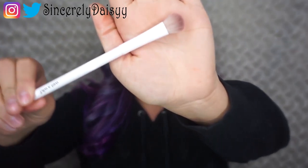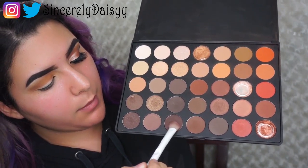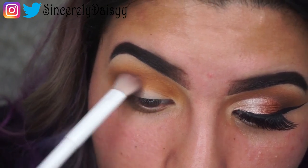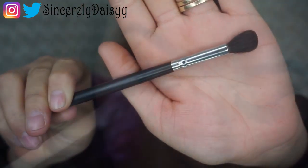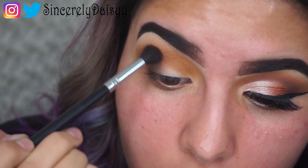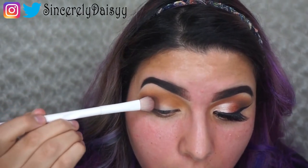We're going to pick up a small crease brush and grab the dark brown shade from the Morphe palette and place this on our outer corner. Keep trying to diffuse it so it won't be so dark. We're going to pick up the blending brush and diffuse the outer corner so it's not as harsh — circular motions since it's in the outer corner. Then picking back the same small crease brush, applying that darker shade again so we can go ahead and intensify the color.